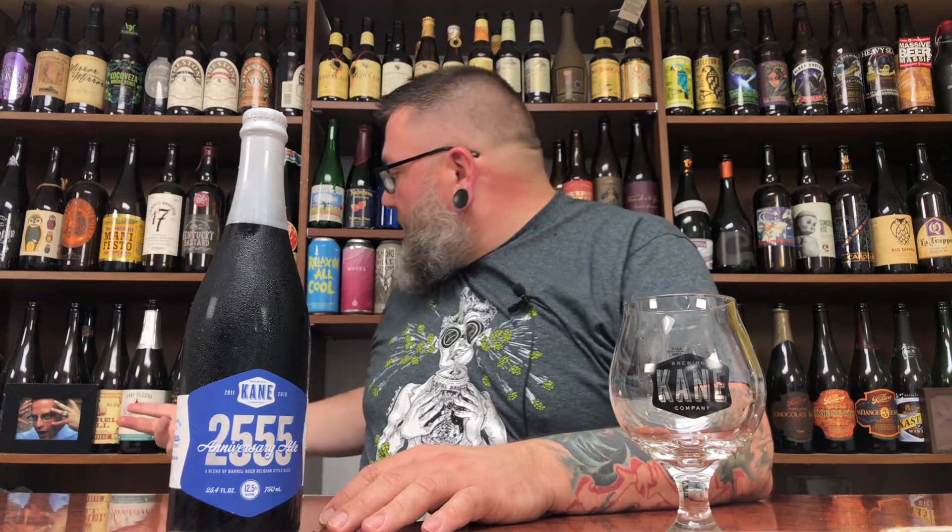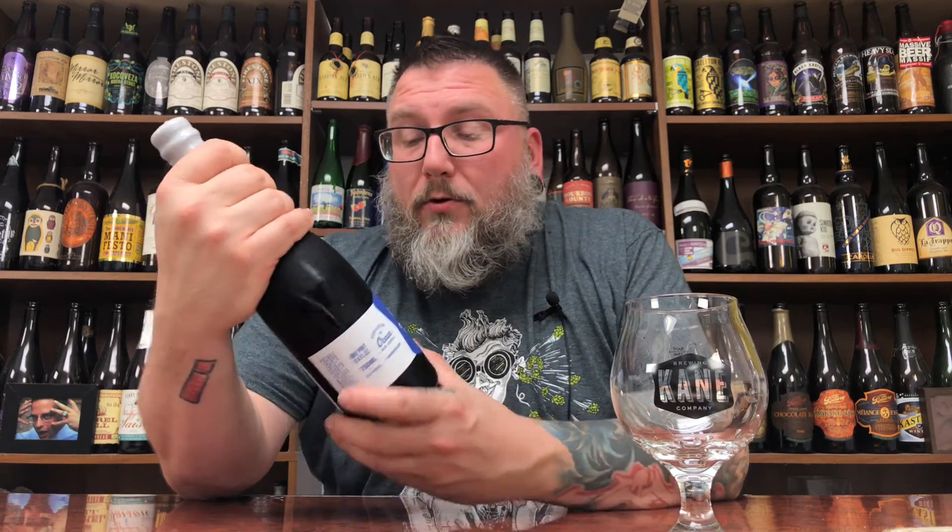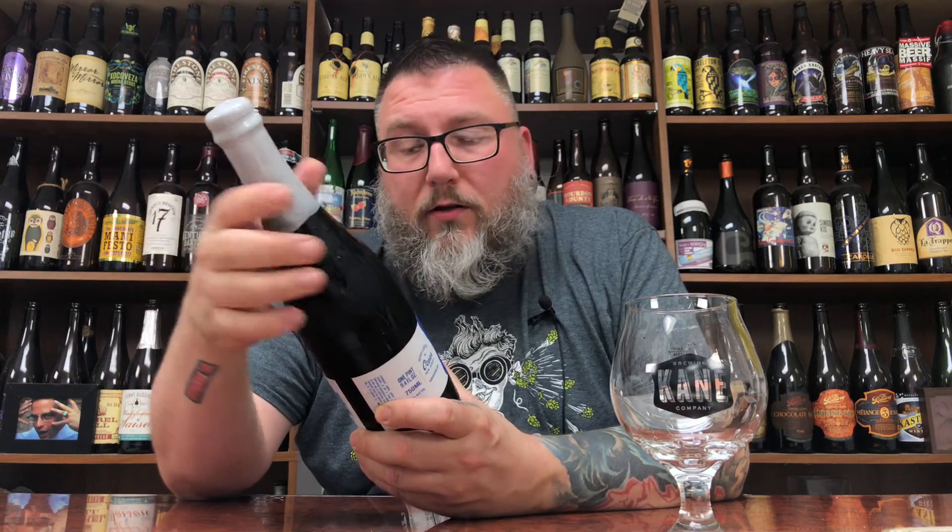It's been a while since I've done a Kane anniversary beer. I actually have one floating around back there somewhere. I've done a couple. I haven't reviewed one in a couple of years — I could be wrong there. I should have looked before I recorded this, but you know me. So we're going to dive into it. Let's read what it's all about here.